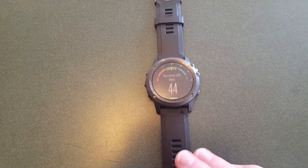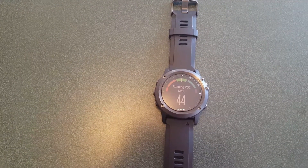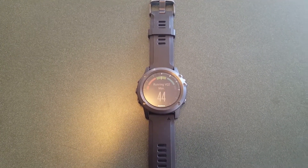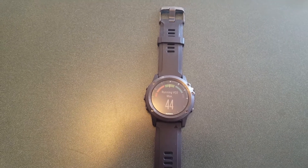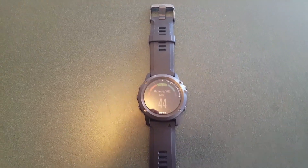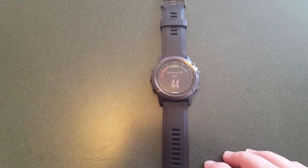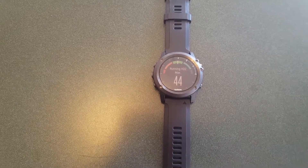It reports my running VO2 max at 44. The first long run I took with it measured at 45; I took a few days off, was kind of lazy, ran again and it measured at 44. When I was measuring my VO2 max consistently over time with the Microsoft Band 1 and Band 2, those devices measured my VO2 max initially at 41, then over a period of six to eight months of working out, up to a high of 46. After injuries I wasn't able to work out as much, and when I got back to working out regularly it measured again between 44 and 45 — so this measurement after two runs is consistent with what I experienced with other devices.